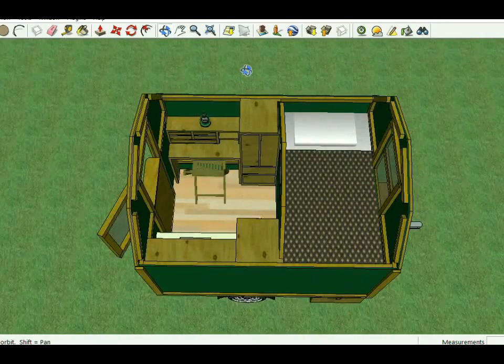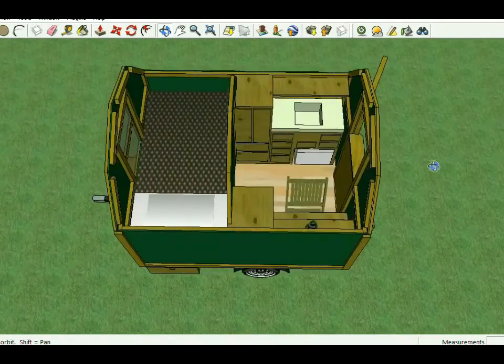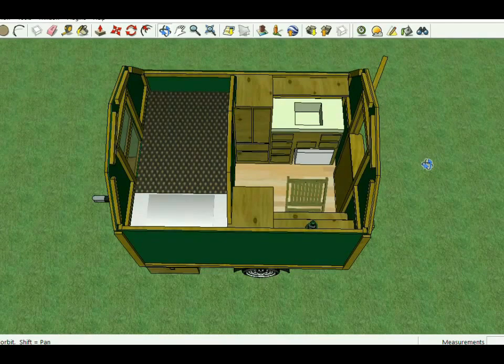Go to simplesolarhomesteading.com, click the top link for the shepherd wagon, and download the free plans. That way, as the build progresses, you can follow along. The plans show how to build it either on a trailer or off of one. Subscribe and like the channel, and check the website for cabin plans and client builds.